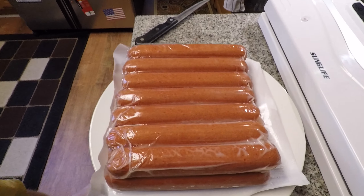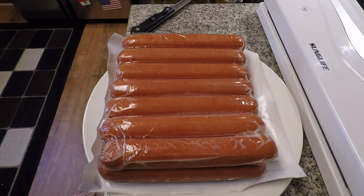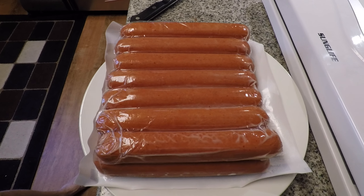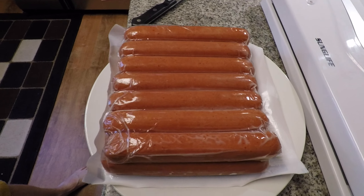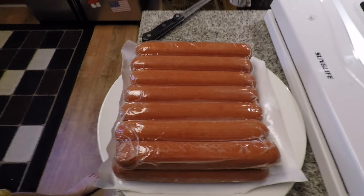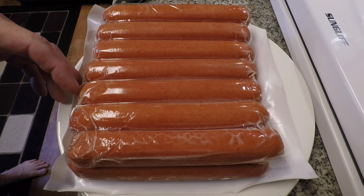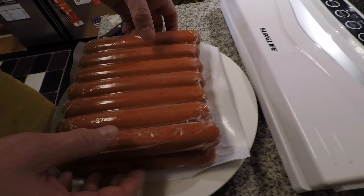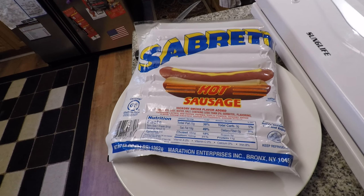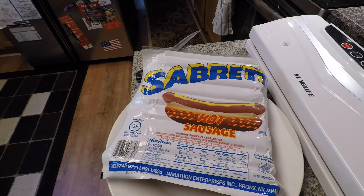We do hot dogs, and now hot sausages, and we also do chicken breast, chicken thigh, and ground beef. We buy those in larger packages, then freeze them. If you seal it properly, it can be good for up to two years — not in our house though, we eat it within one year. Let's count how many are in here: two, four, six, eight, ten, twelve, thirteen, fourteen, fifteen — that doesn't make any sense, but we'll put five in each bag.